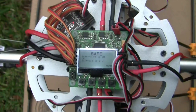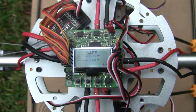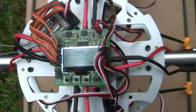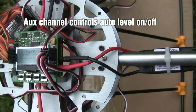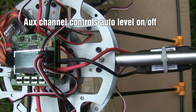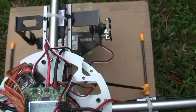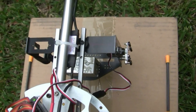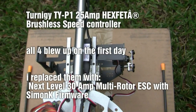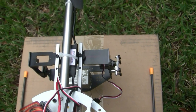You can see my receiver there — all the receiver wires, the four main channels, and then the auxiliary plugs in to channel five. On the other side of the board we've got the outputs for each ESC. I actually started off with some ESCs but those all blew in a very short period of time, so I had to go to my local hobby shop and get 30 amp ESCs that would work.